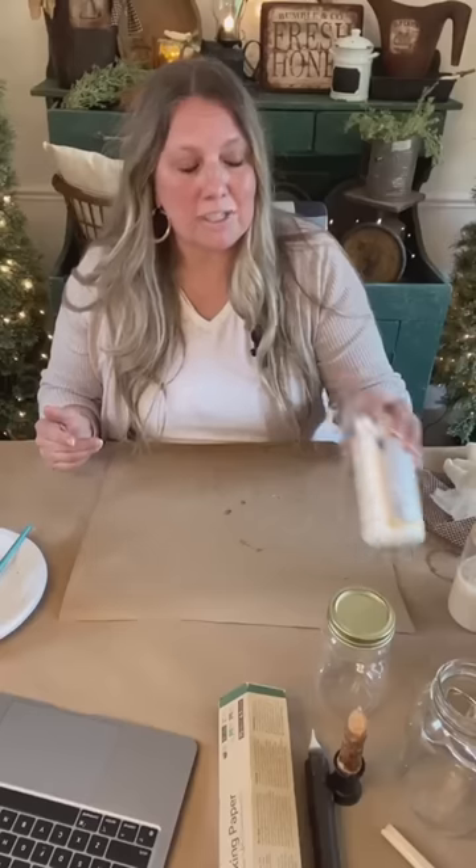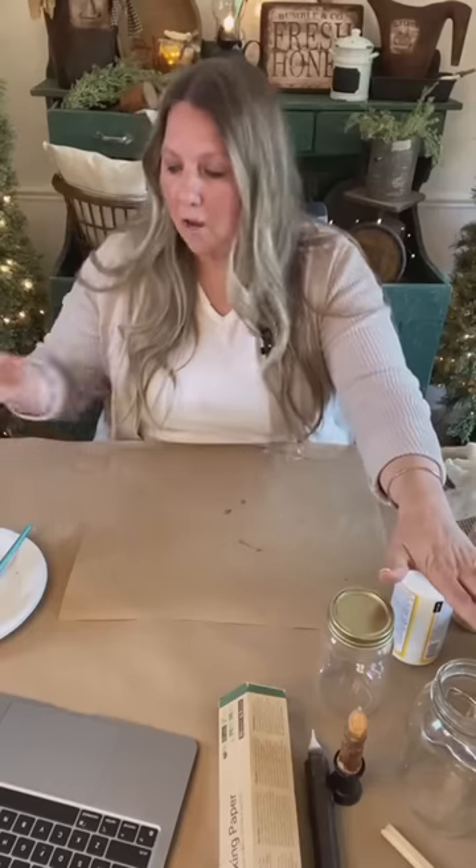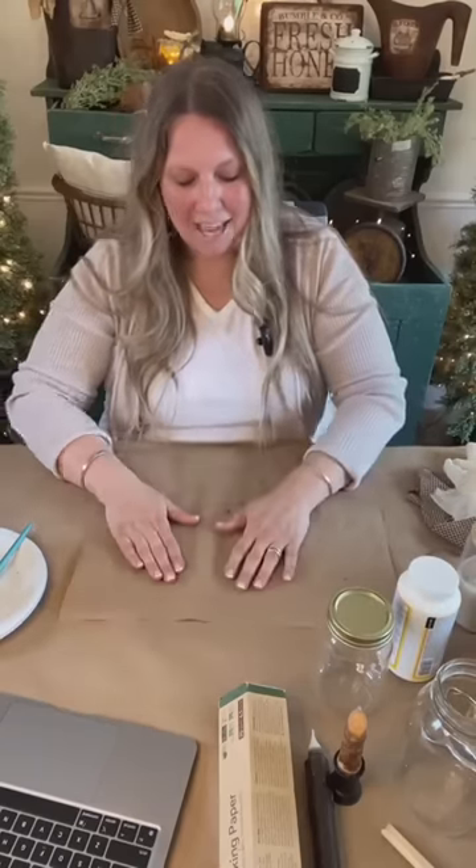I have an awesome tip for you guys this morning before we get started. Have you ever gone to Hobby Lobby — or any store — just for one thing, like you're low on Mod Podge? I always have multiple bottles around and usually a backup, but I'll say 'I just have to run to Hobby Lobby' and then an hour or two later you've spent a hundred dollars and got everything except the Mod Podge.